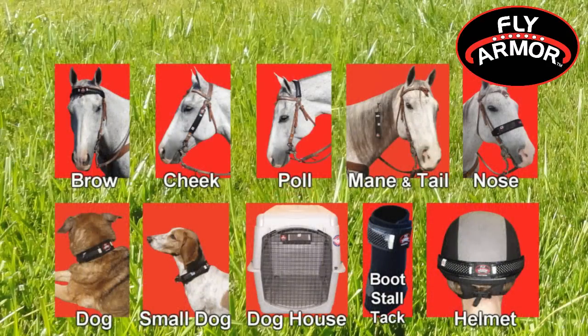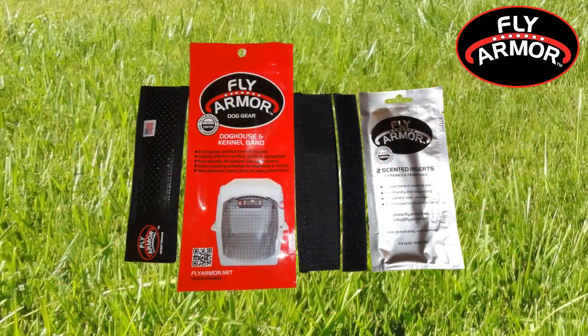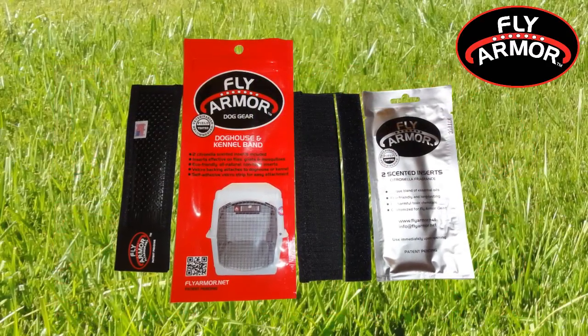There are ten different bands to choose from, and each is sold as a kit that includes two or four citronella scented inserts.